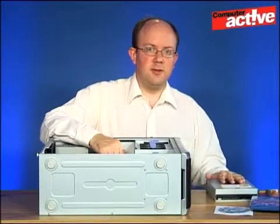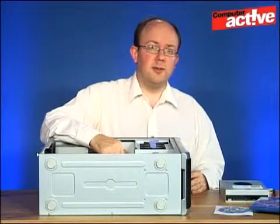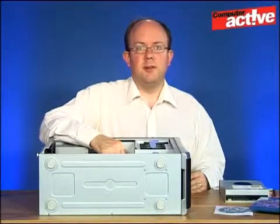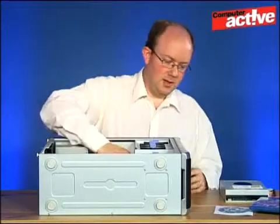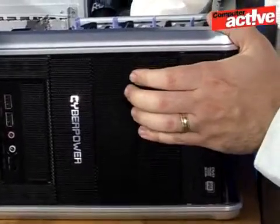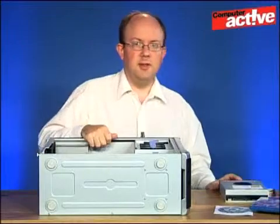The first step is to remove the blanking plate in front of where we want to install the drive. It might be that you've already got a drive installed in the computer — in this case we have, but only the one. If you've got two drives, we recommend removing the lower spec one. There should be a catch on the inside — just press it and push the blanking plate out. You won't need it again.